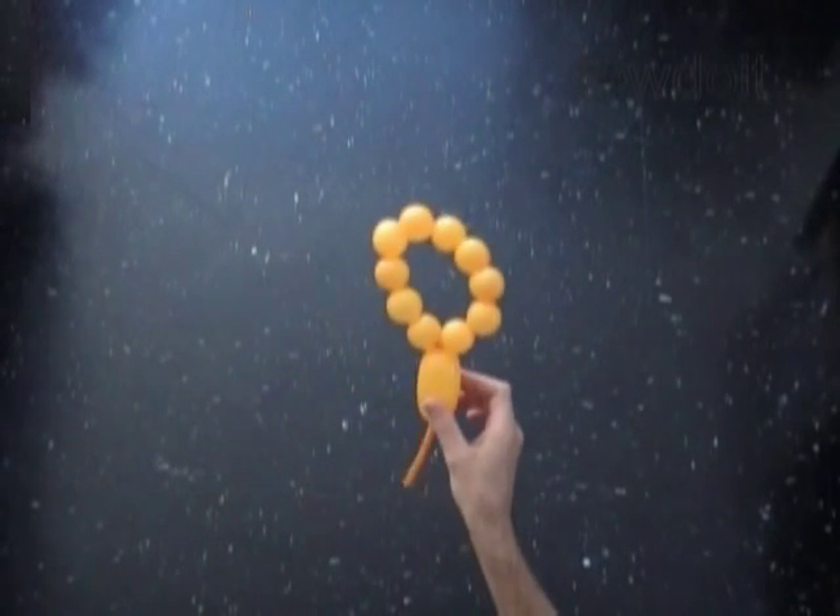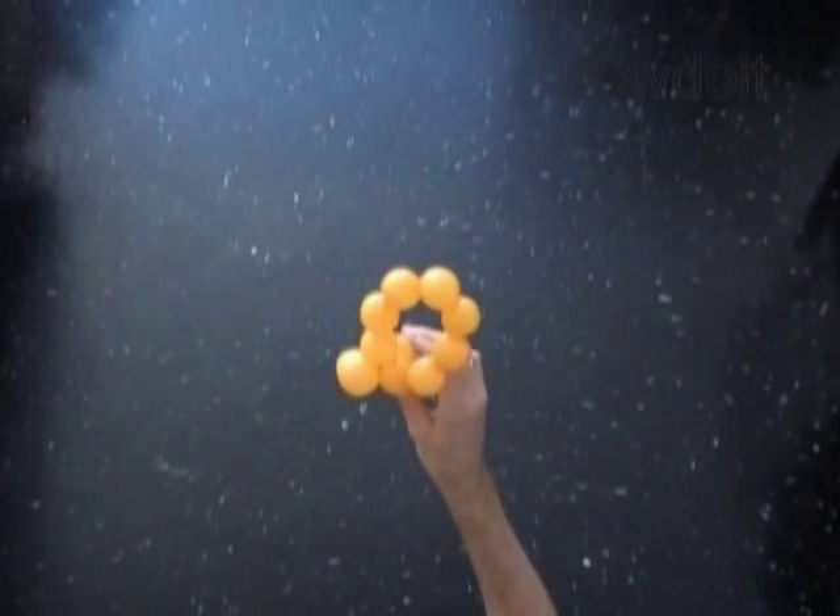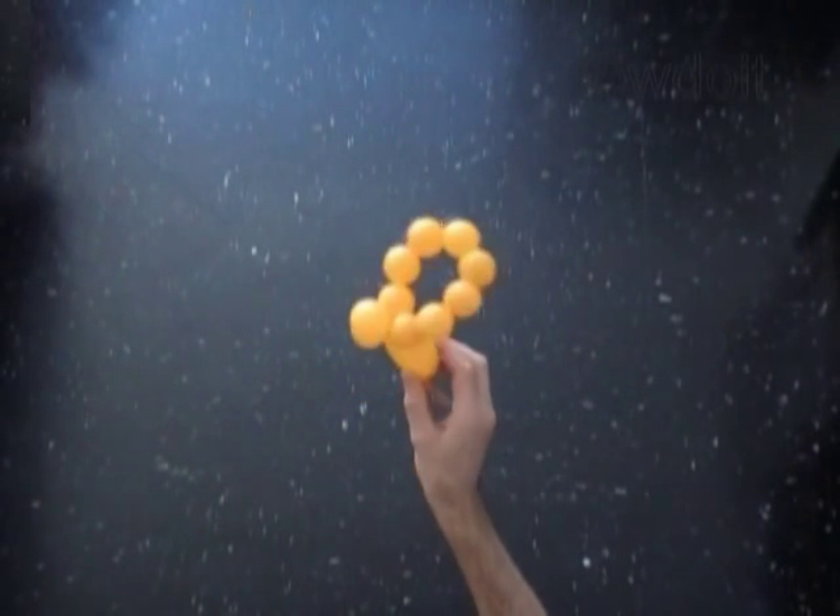Now we have to lock both ends of the chain of the first 2 bubbles in one lock twist. We have made the first petal. Lock both ends of the chain of the next 2 bubbles in one lock twist.